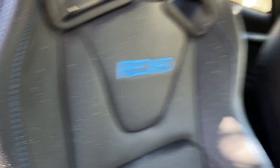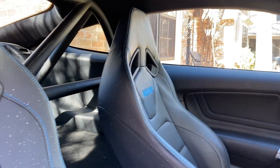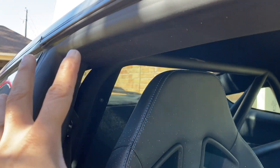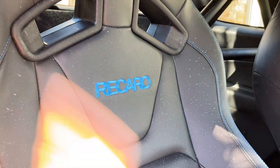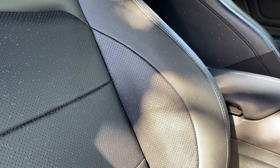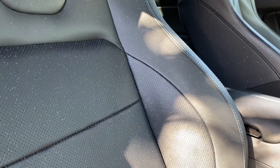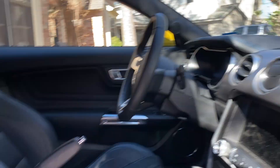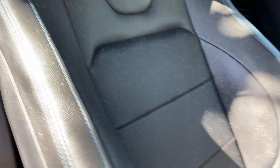I actually really love these Recaros. My only problem right now is I have all this speckling here because when the car was getting buffed, the tape that was up here fell, so a bunch of the Meguiar's compounds and stuff flew in here. That is not great. So that'll be one thing we're getting rid of, but we will still have the blue stitch in here because we have it in the tunnel and on the dash. It's a little bit everywhere, so we're keeping that.